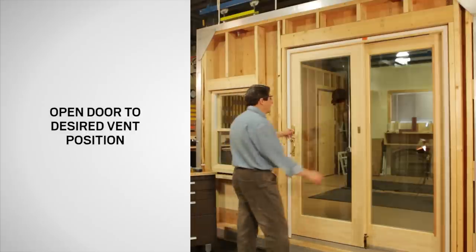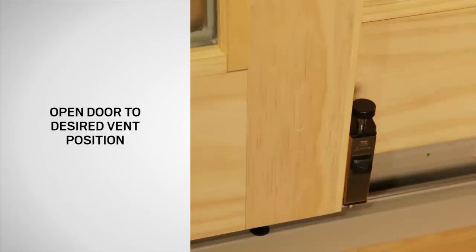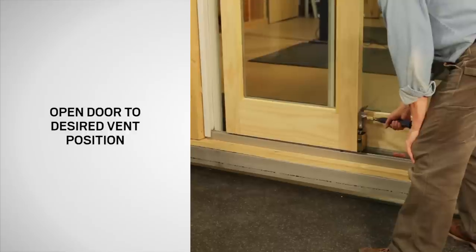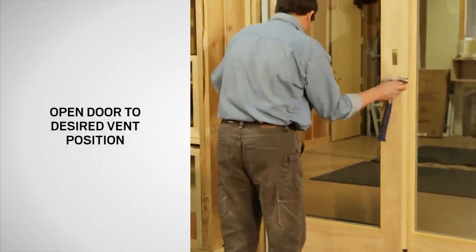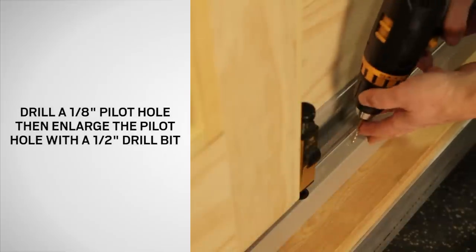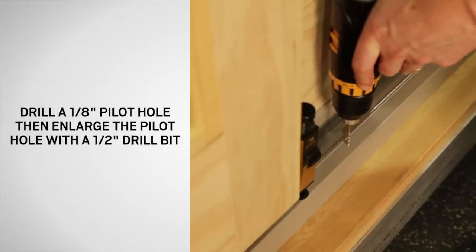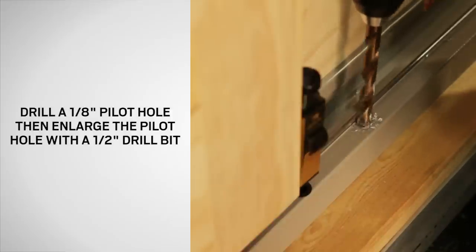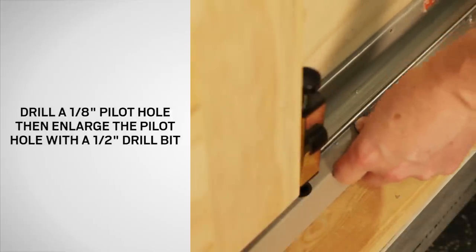If a vent position is desired, open the door to the desired vent position and tap down on the lock rod to mark the proper hole location. Drill a 1/8 inch pilot hole in the door track at the mark made where the bolt will be engaged. Then enlarge the pilot hole with a half inch drill bit and press a plastic grommet into the hole.